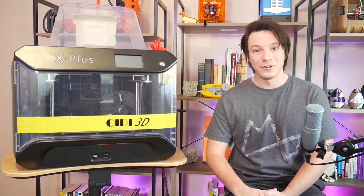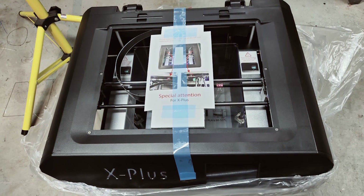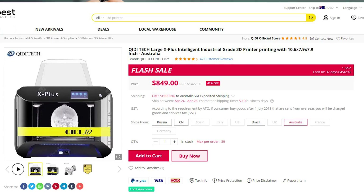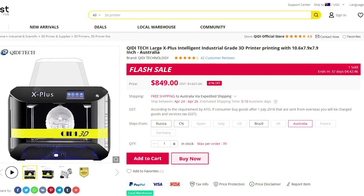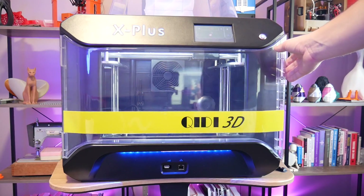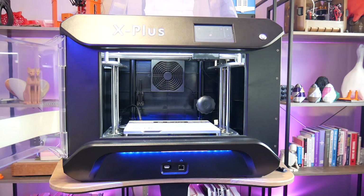The X Plus is huge and comes well packaged in a massive cardboard box with tons of foam to protect it in transit. This unit was provided by Gearbest for purpose of review through their Australian warehouse and arrived within a week with no issues. It's a well-polished design with the majority of components being sheet metal or injection-molded plastic, giving it this microwave-from-a-spaceship kind of vibe.